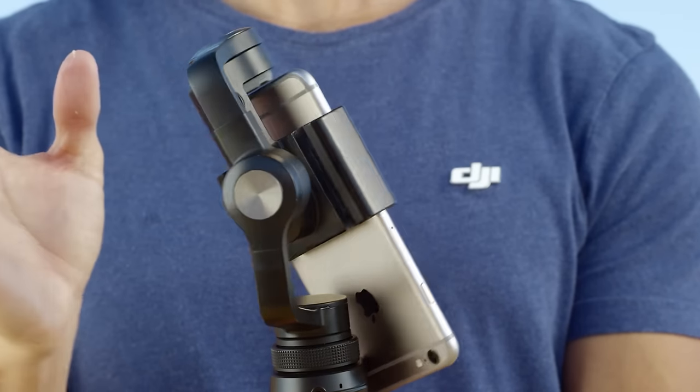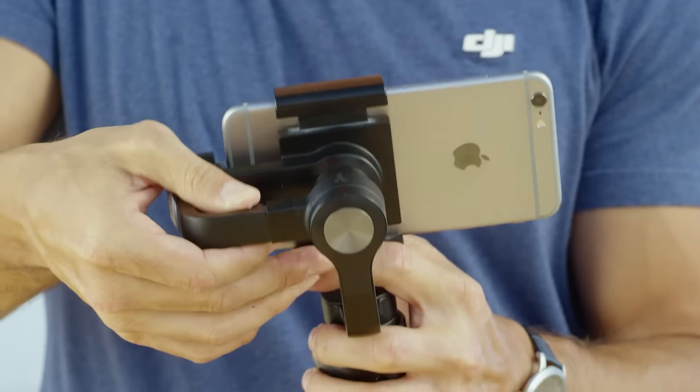Before turning on the Osmo Mobile, make sure your phone is balanced. If the gimbal droops, keep adjusting it until it's balanced.